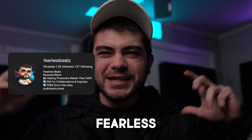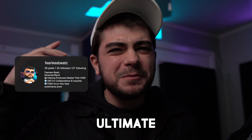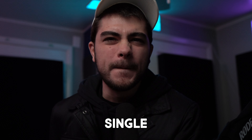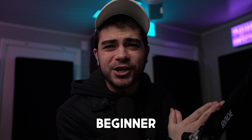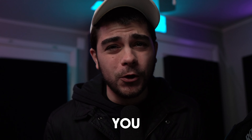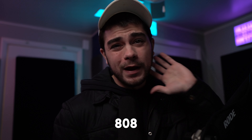What's going on everybody, I'm Fearless and today we're going over the ultimate guide on how to make perfect 808 patterns in every single beat. Whether you're a beginner, intermediate, or a pro, keep watching because by the end of this video you're going to be making way better 808 patterns guaranteed. So if you guys are ready, let's jump right into it.